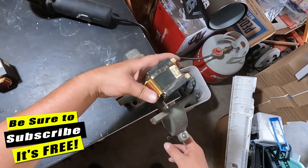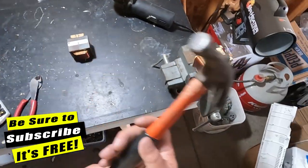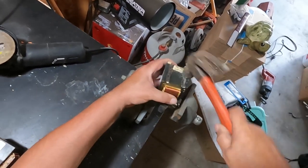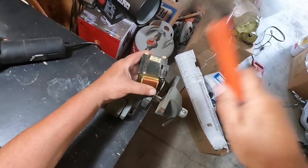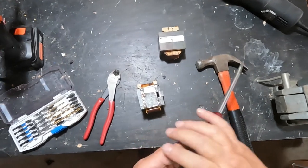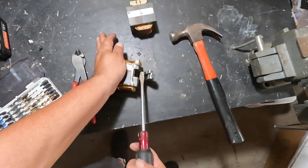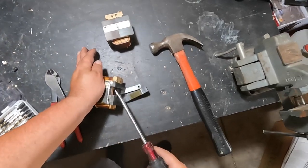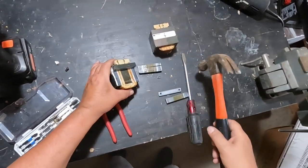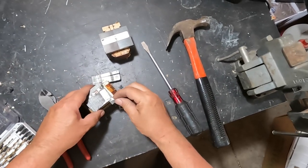So now we can beat it with a hammer and see if she'll break loose for us. There she comes. Okay, we got one more to get off there — well that's just bent there.